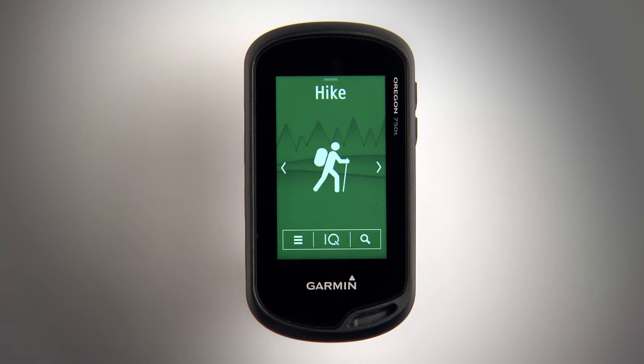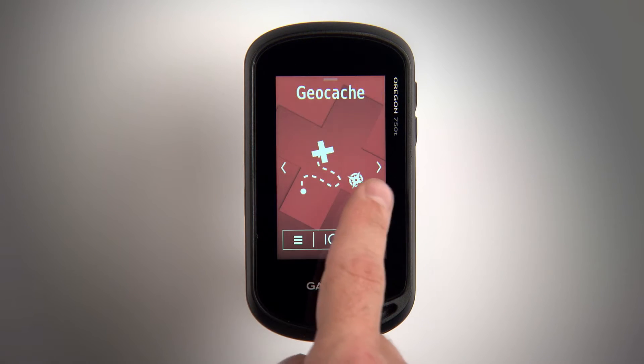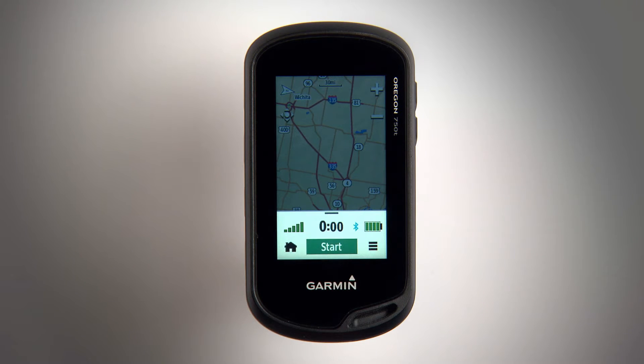What do you want to do first? You can start an outdoor activity. Swipe left or right on the home screen to select hike, mountain bike, hunt, fish, or whatever activity you'd like to do. Tap the icon to view the map, then tap Start to begin the activity.